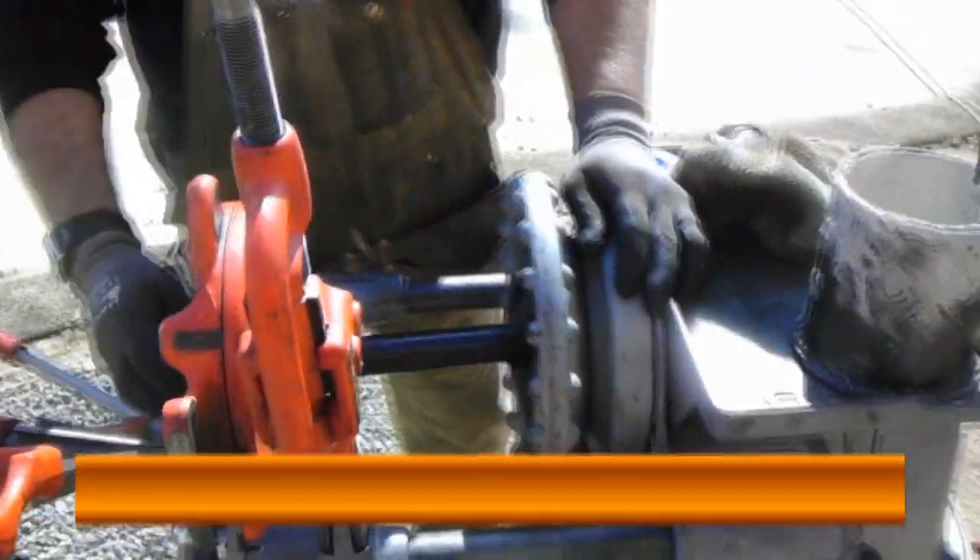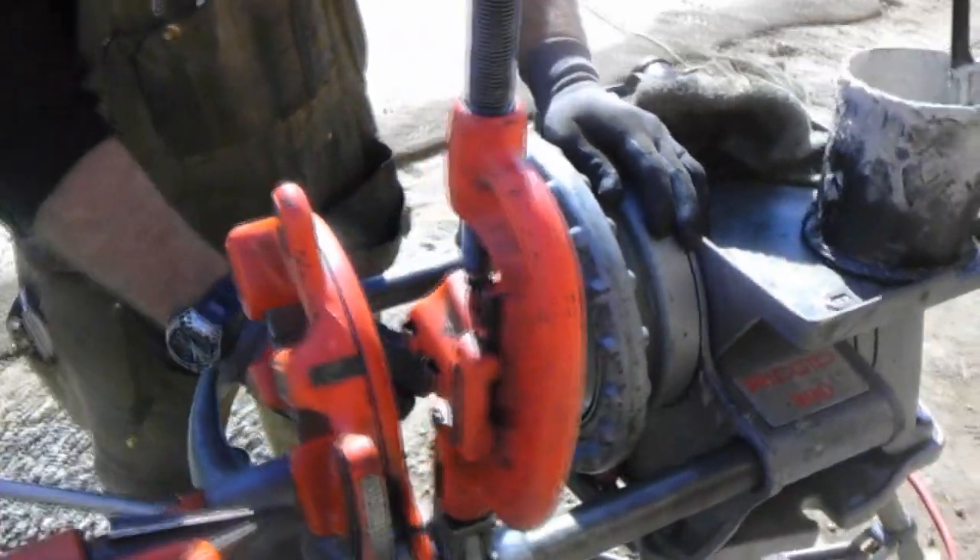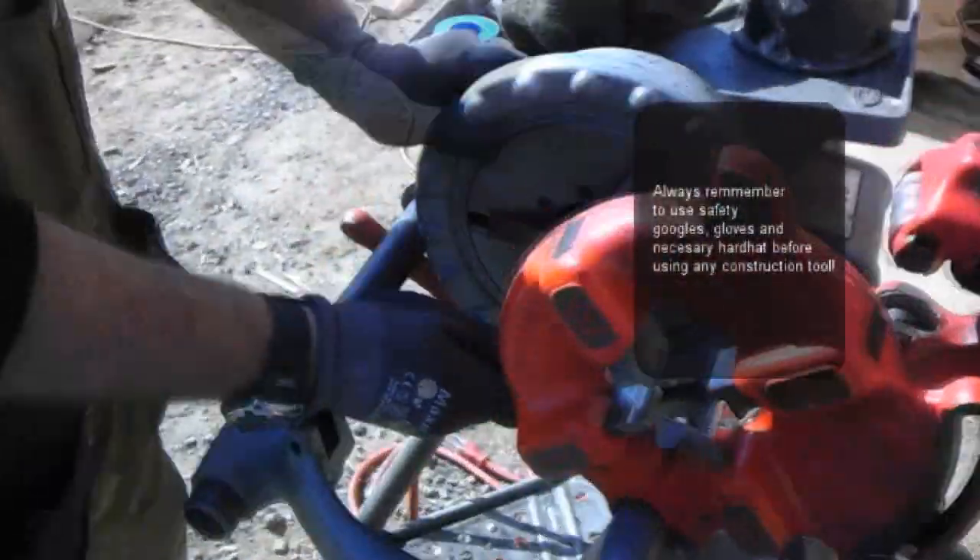We're going to stick it in our Rigid 300 machine, slide it in there. To chuck the die, you can slam it down a couple of times.